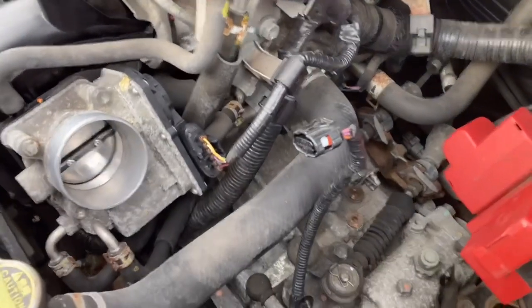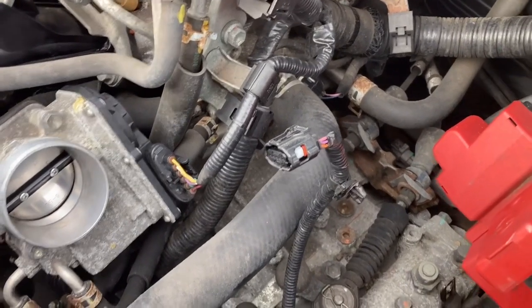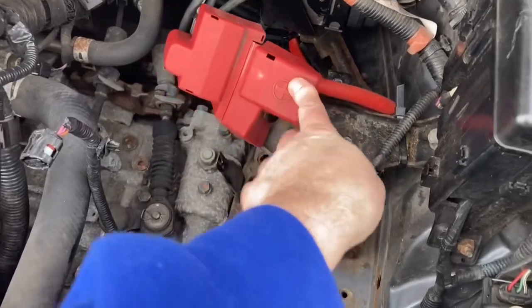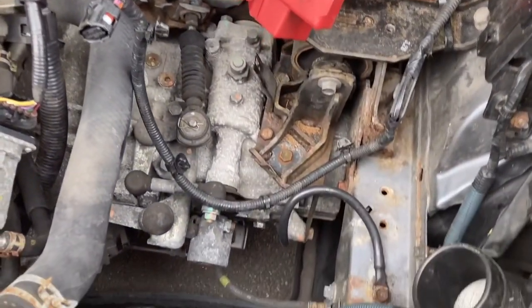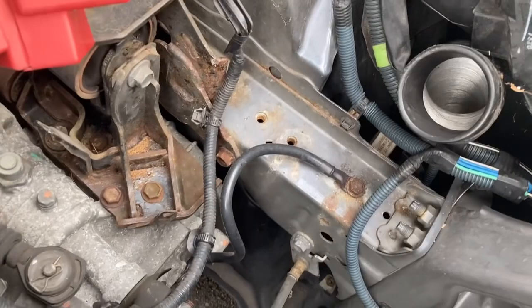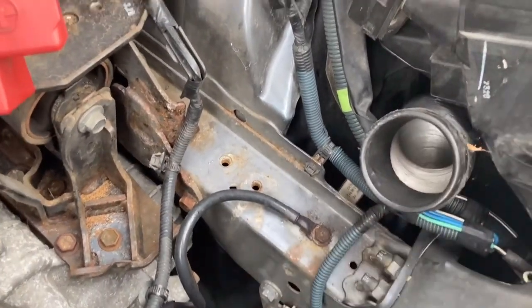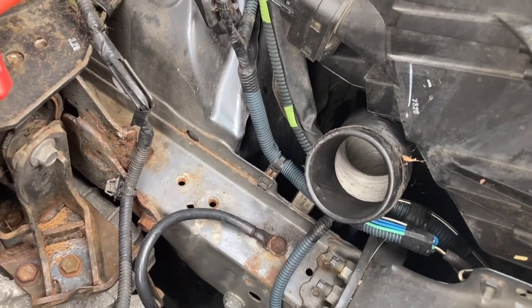So now the business end of the 2ZR-FE — we can consider the options. I'm fortunate in that I've got a battery relocate so I can do something to tidy up these wires. I've got some space down here and I could actually tuck the air filter in down there via this route behind the headlamp. So I'm now going to measure and design some alternatives.